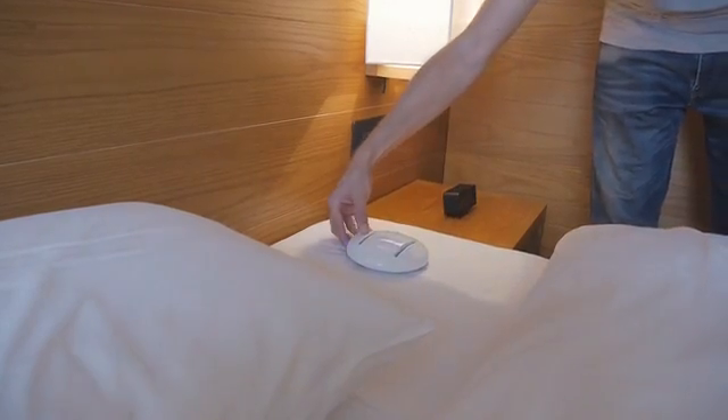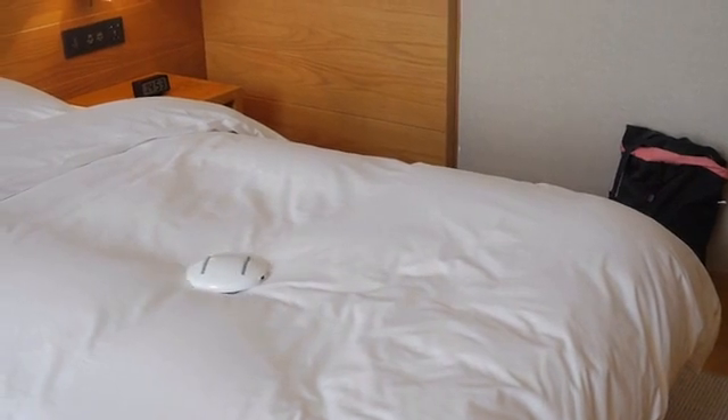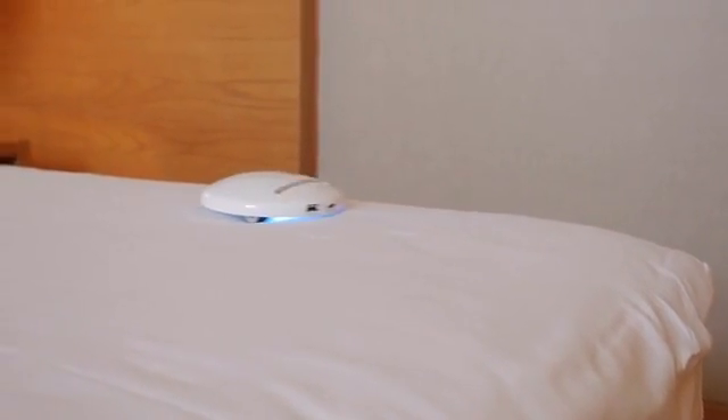The CleanseBot is a pocket-sized smart robot designed to sanitise and disinfect any surface, including your bed and blankets, using UV-C light. CleanseBot is the first all-in-one cleaning robot that you can take on all of your adventures. With built-in artificial intelligence, 18 sensors and 3 different modes, the CleanseBot might just be the smartest thing you pack.